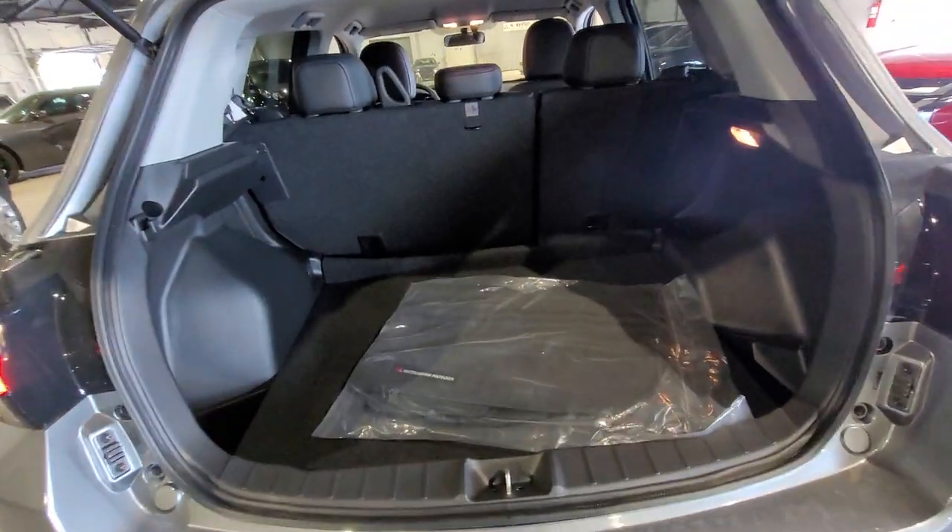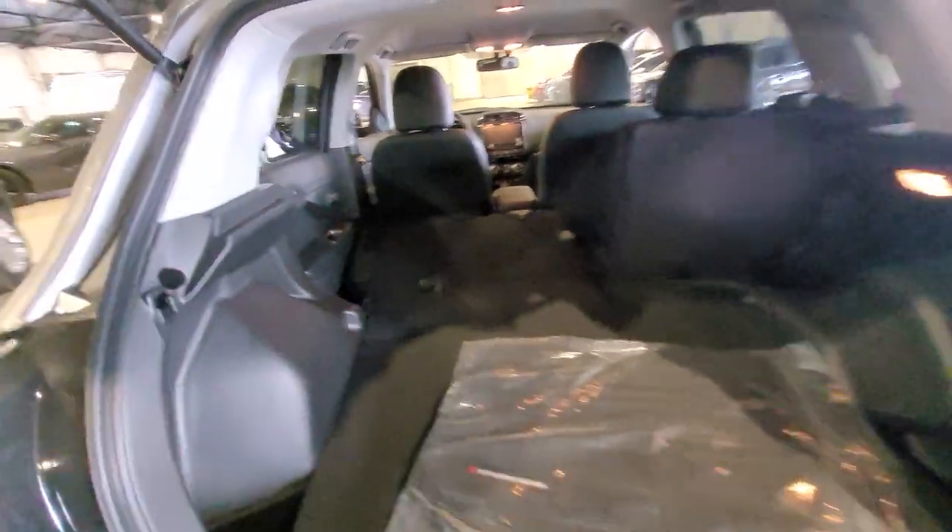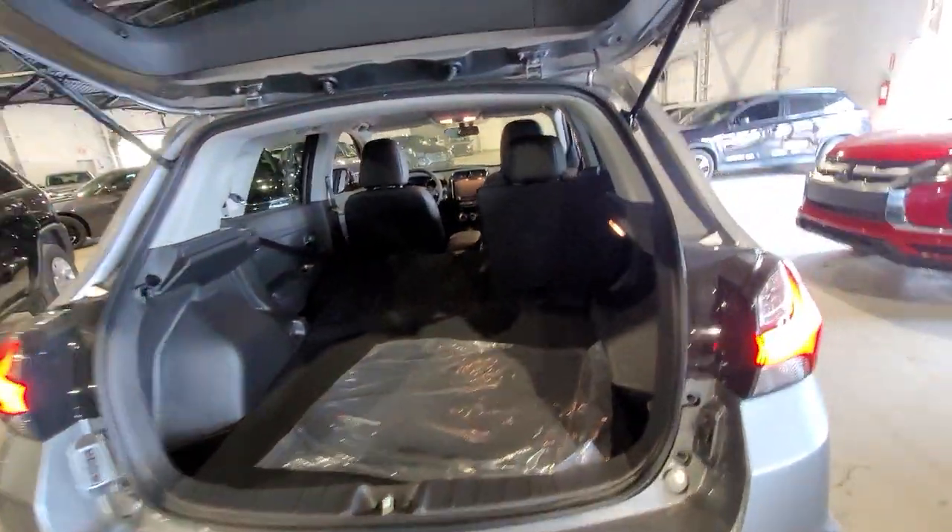You have a tremendous amount of space back here, and you do have the option to fold down these seats to give you some extra storage when you need it. You could literally fit a washer or dryer in this if you wanted to.